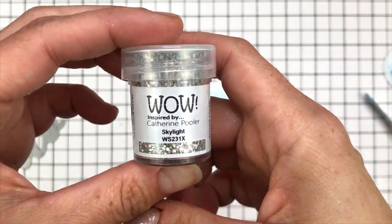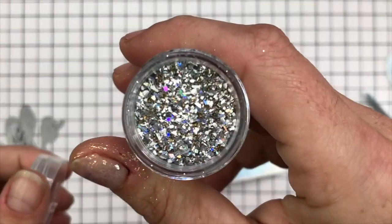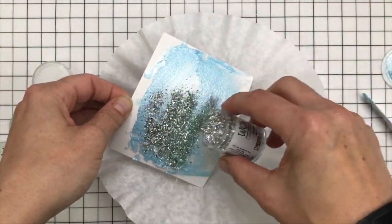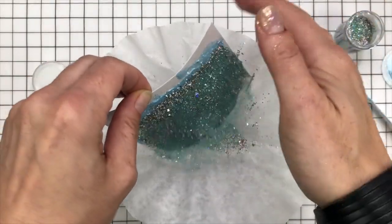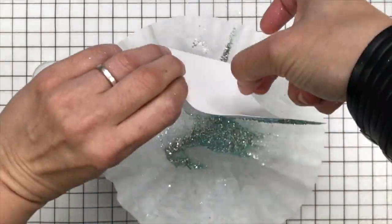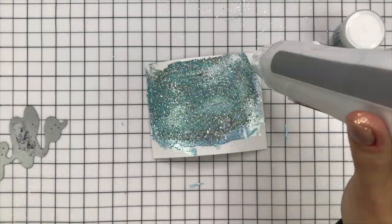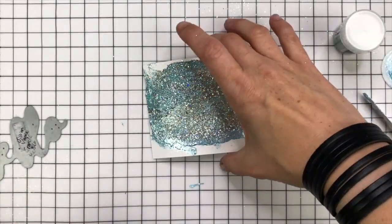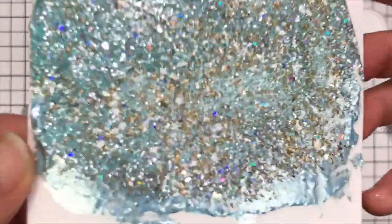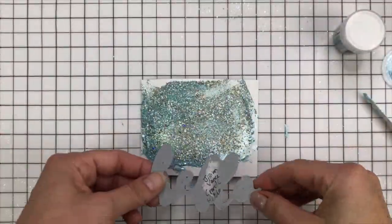I'm going to add this new embossing powder from WOW inspired by Catherine Pooler — it's from a bundled up trio and this is the Skylight. You can see there's huge chunks of gold and holographic material as well as a beautiful bluish-greenish teal colour. I'm tipping it over the glacier paste and leaving some of it peeping out below for a kind of drippy look. Then I'm heating it up with my WOW dual speed heat gun. It's absolutely stunning in real life — you should definitely grab some of this just to see it.